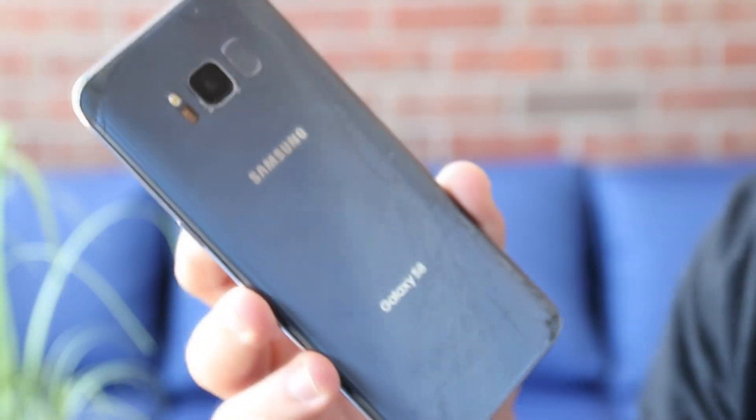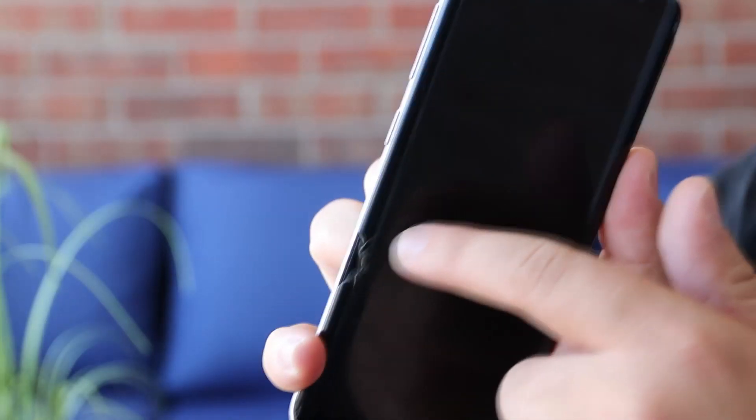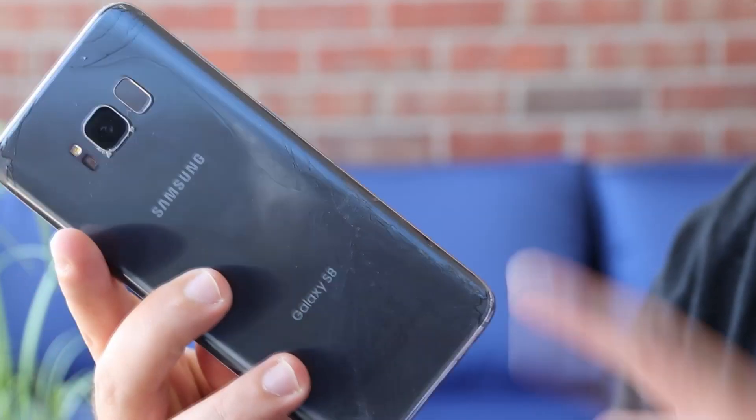That's my wife's iPhone. This is my phone — this is the Galaxy S8. I've cracked this thing in like every corner possible. I've dinged it pretty bad over here, the whole backside is just shattered, the microphone when I talk doesn't work so I have to talk on speaker, and even then it's really hard for people to hear me.